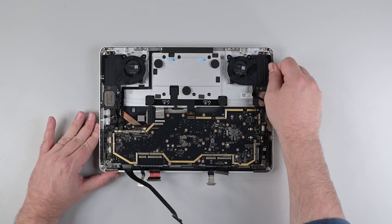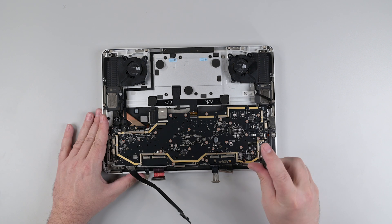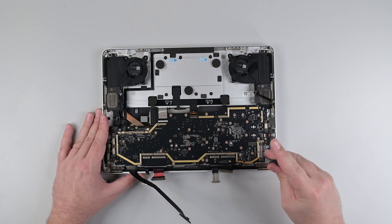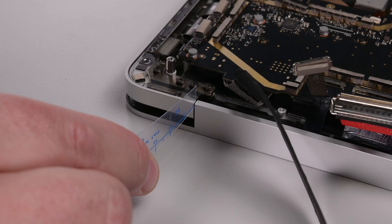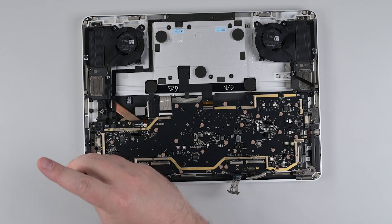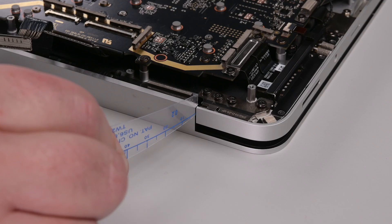Close the device and loosen the hinge screws a quarter of a turn. Align the back edge until it's flush across the hinge and keyboard surfaces, and then check that a 0.2mm feeler gauge can slide easily in the hinge gaps. Once aligned, tighten one screw on each hinge, and then repeat the alignment process three more times to tighten all the hinge screws.